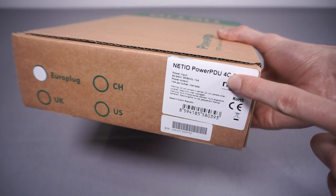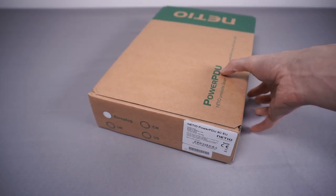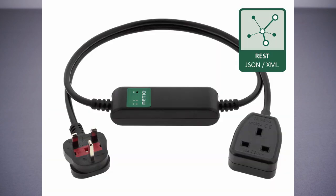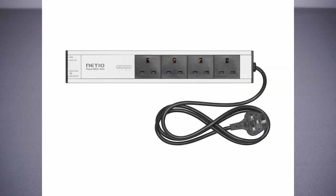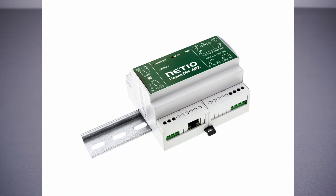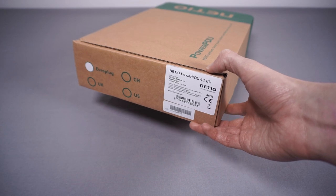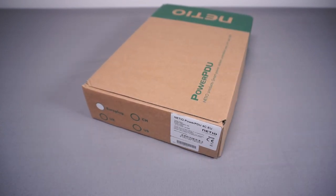This particular model is the 4C. They do a bunch of different models in different form factors — metal rack mount or wall mount types, single cable units with a plug on one end and a socket on the other, trailing socket versions, and a really cool DIN rail mounted one you can integrate into an enclosure. Not all models support all protocols and features like the Lua scripting. The reason I went with the 4C is that it supports all the protocols they offer, so I can demonstrate everything.